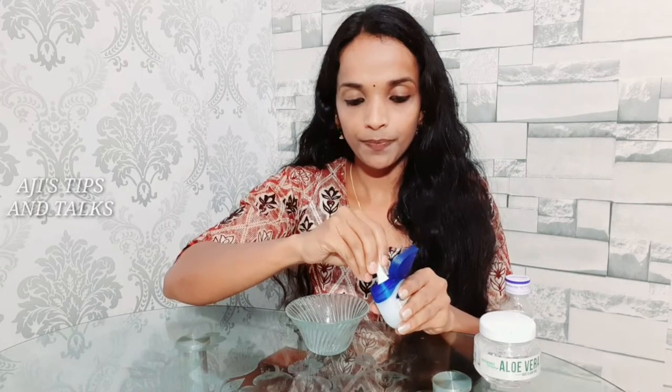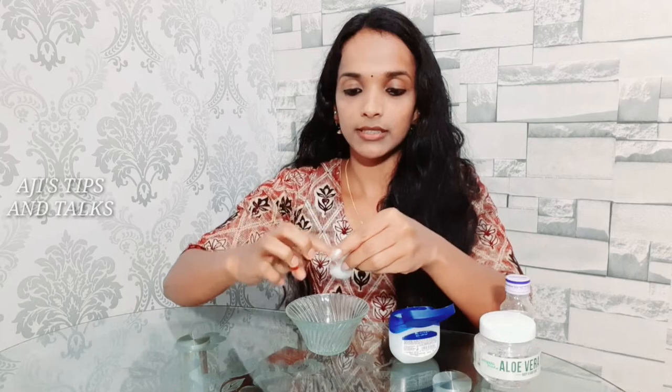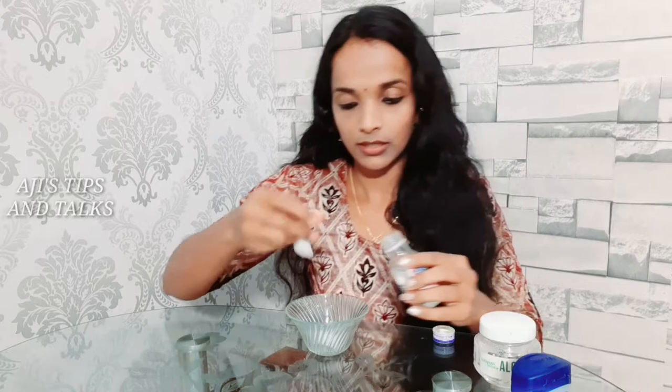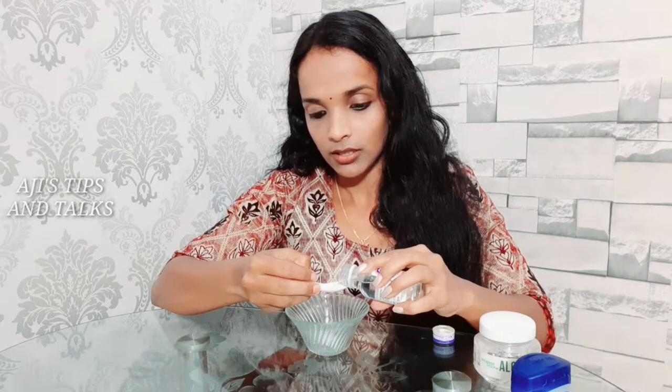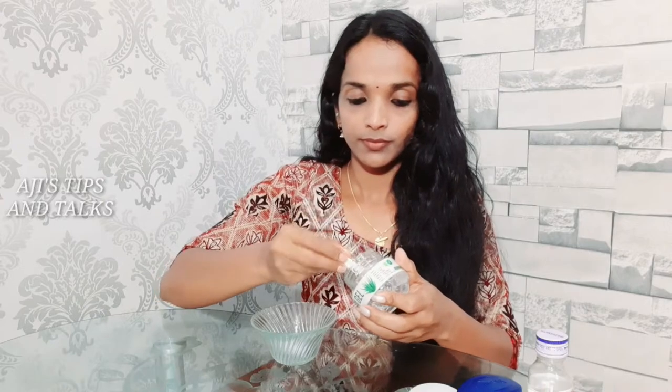I will add the glycerin with a cup of water. Add glycerin — add 1 spoon of glycerin, add 1 spoon of gel.